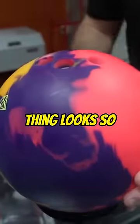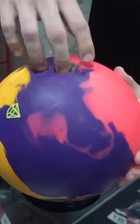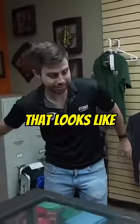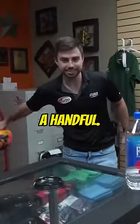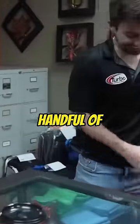Dude, this thing looks so goofy. You don't even know how to get five fingers in the ball. It's a task just to get them in. That looks like it's gonna be weird. That looks like it's a handful. He got a handful of them.